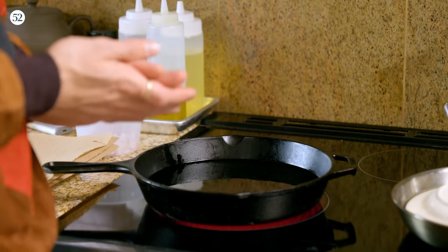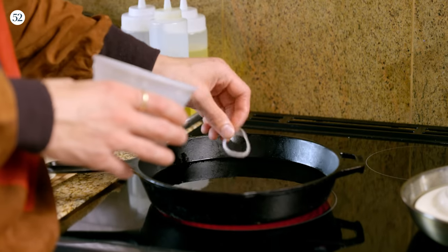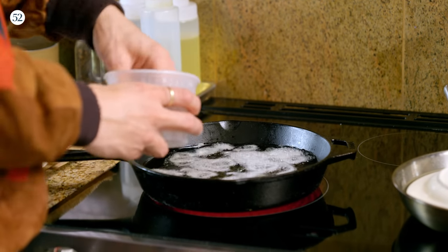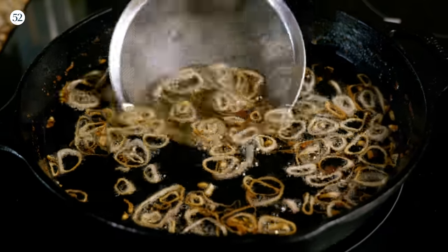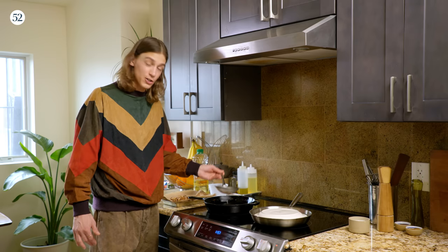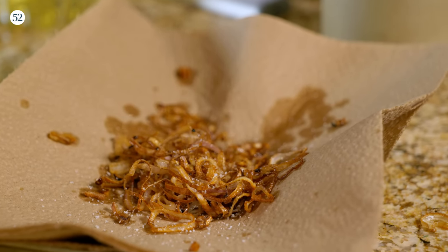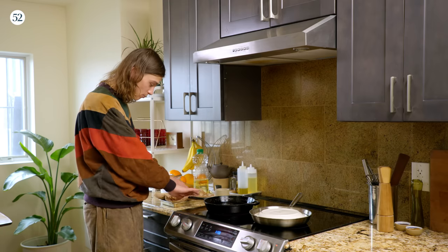Now we're going to fry some shallots. Our oil is preheated — we want it around 350 degrees. If you don't have a thermometer, just take a shallot and drop it in. You hear that? That's the sound you want to hear — that means we're pretty good to go. I'm going to go ahead and add these in and move them around to make sure they all cook evenly. These are looking great. We're going to pull these right onto a paper towel. Also, do not throw this oil away — you've just made delicious fried shallot oil. Use it as a base for salad dressings, marinades, sauces, or on fish. I'm going to immediately hit the shallots with some salt while they're still hot. Paper towel is best to maintain crispiness — spread them out and give them some room.